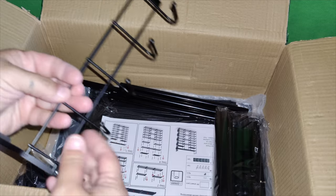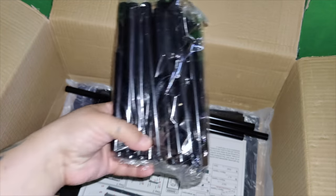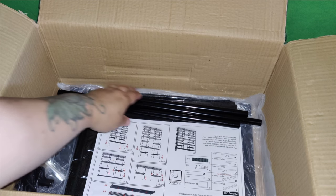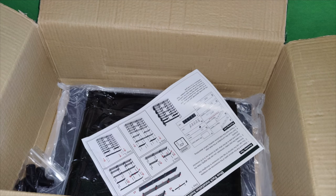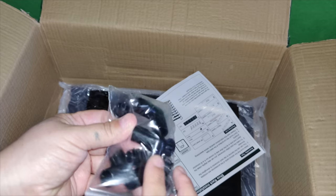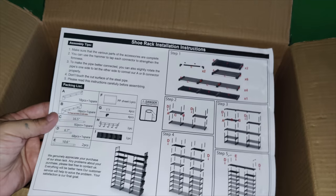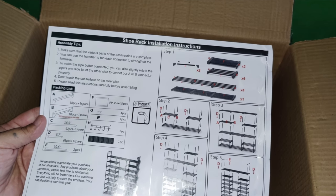Here are some extra products that you get. You get the hooks, you get a little hammer, and you get the user manual. This basically tells you how to assemble it, which is super easy. There's an instructions guide that goes step by step — step one through step five — and it tells you the packaging list of what comes with it. It's everything that you need to put this together.